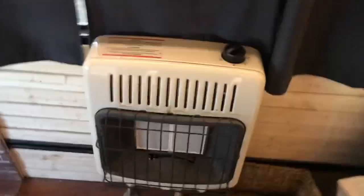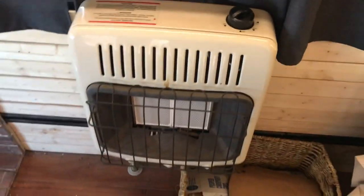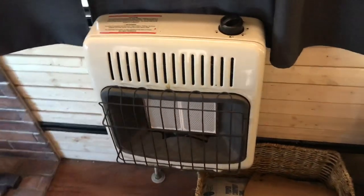This is a Mr. Heater wall heater — 10,000 BTUs. Most of the time we just use the wood stove, but if I don't feel like making a fire we'll just turn this on if it's cold in here.